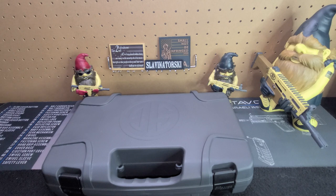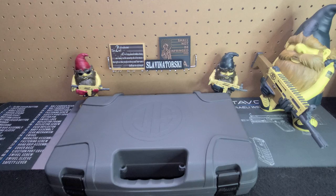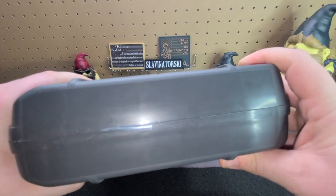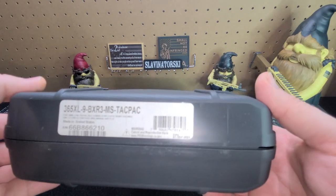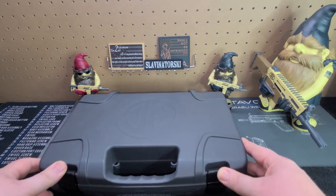Welcome back, everyone. It's good to see you all again. P365XL - this is the case it comes in. You're probably very familiar with this case from the P365 version on the channel. This is the TACPAC because I like to get little bundles of things. These come in great cases with little locks if you wanted to put a lock on.